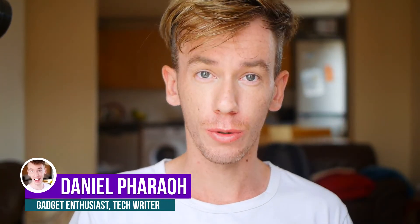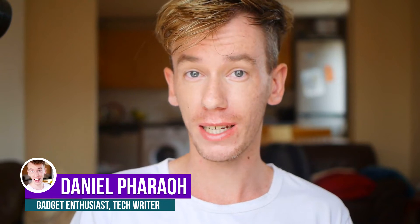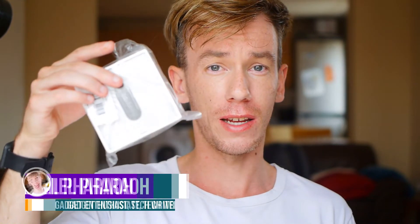Hi everyone, my name's Dan and I love gadgets. Today I'm going to be showing you a brand new smartwatch from Xiaomi. It's the Mi Band 3, the sequel to the Mi Band 2, which was really successful.